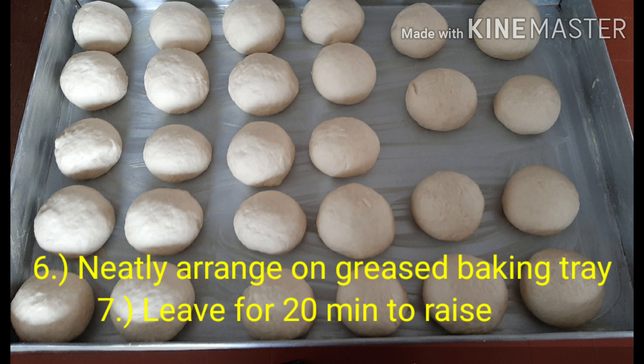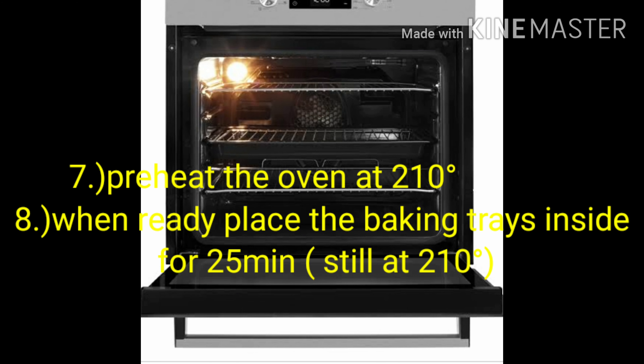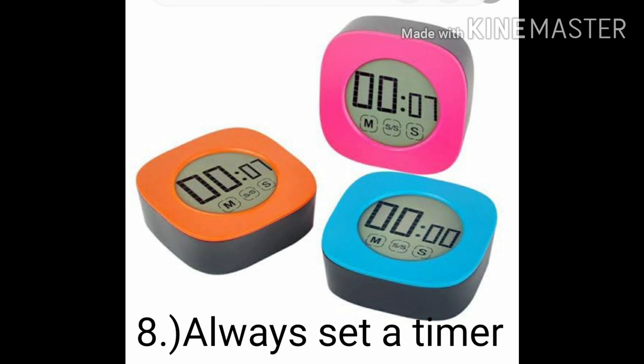Neatly arrange the balls on the greased baking tray and leave for 20 minutes to rise. Preheat the oven to 200 degrees; when ready, place the baking trays inside for 25 minutes. Remember to always set a timer.